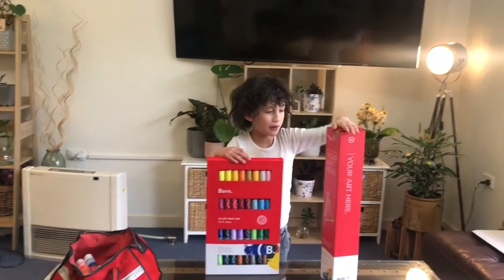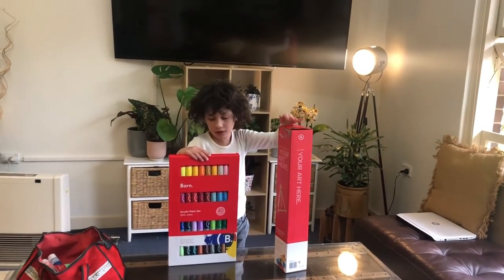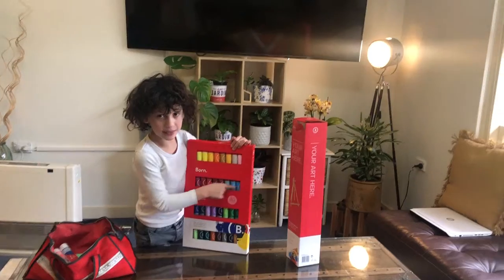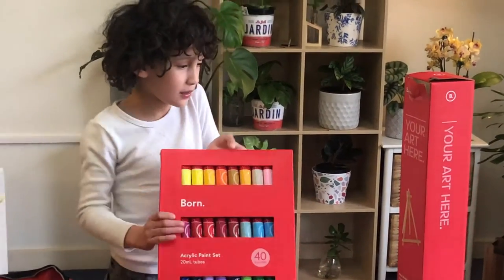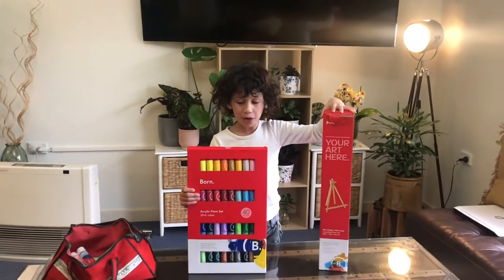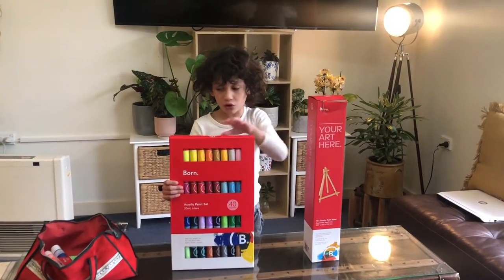Today I'm going to be unboxing my easel that I just got and also this paint I also just got. Now these both are from a brand called Born and these are really good quality.